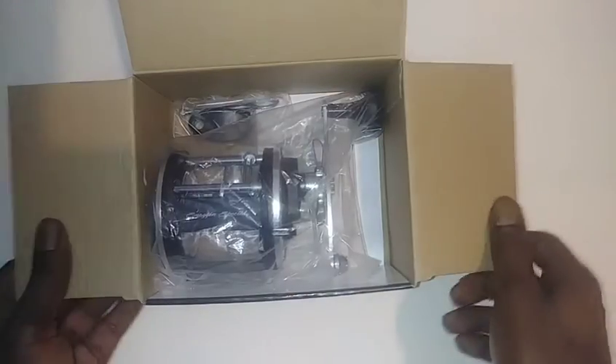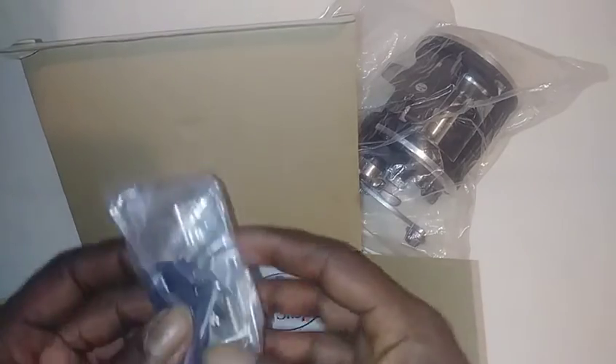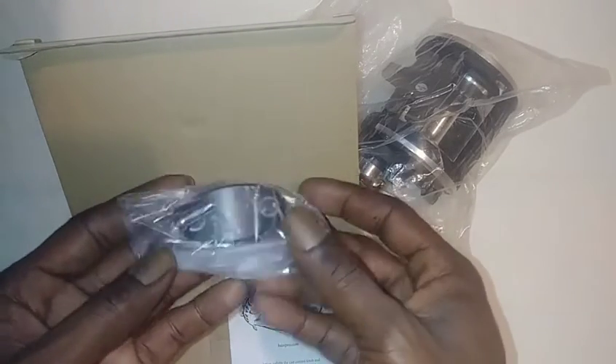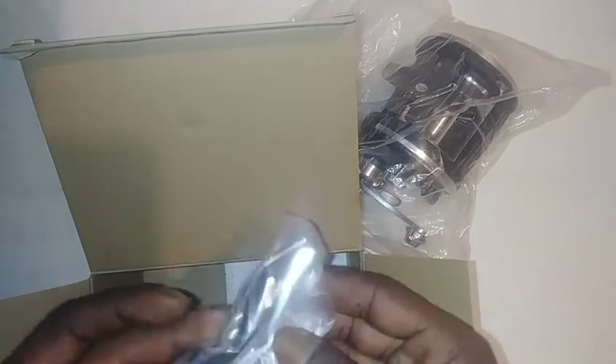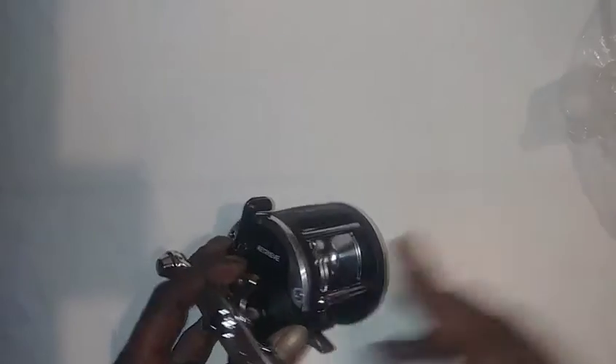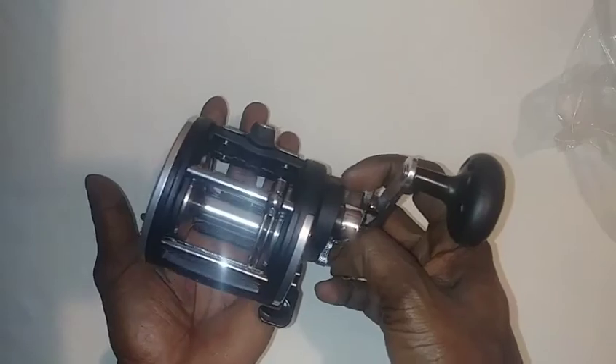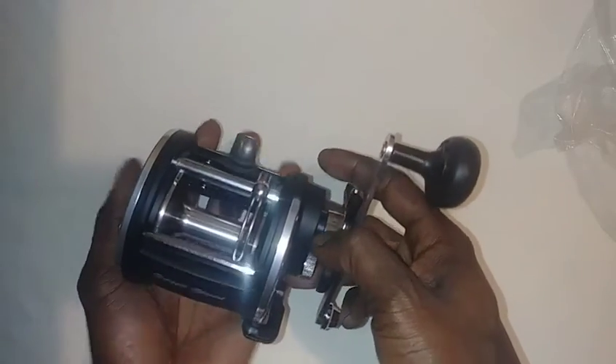So let's open it up and see what we got here. I've already got two out that I've already used. This is what you get in the box. You got your parts to help fix it or tighten it. Let's pull it out of here to take a look. Beautiful reel. Nice size reel. Pretty big, actually.